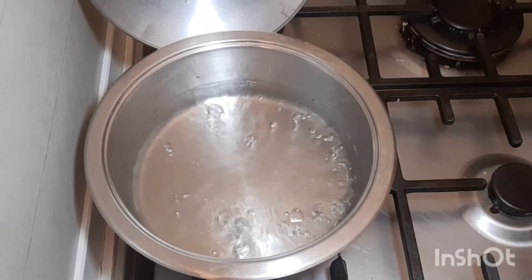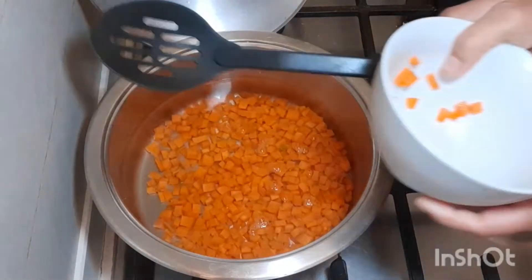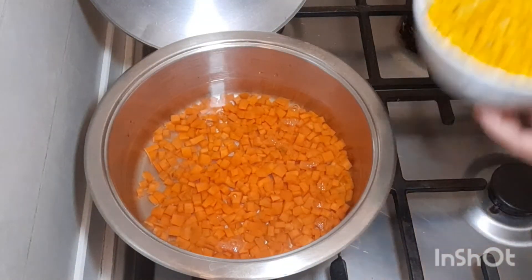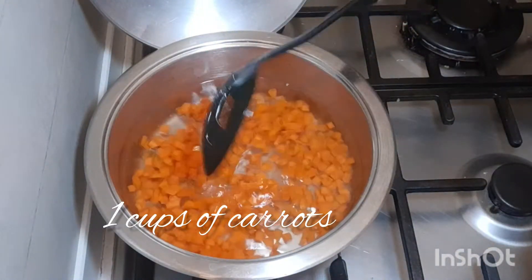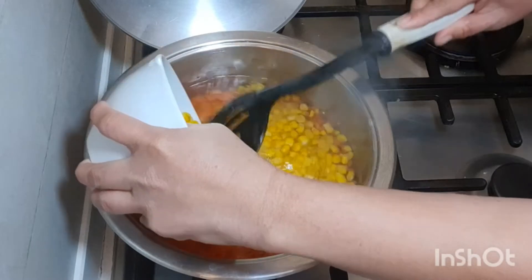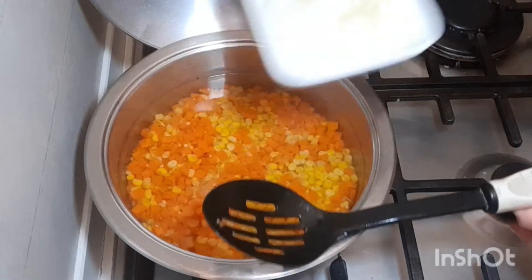We're gonna add our carrots — just one carrot. I cut one carrot, and then corn, and half of onion.